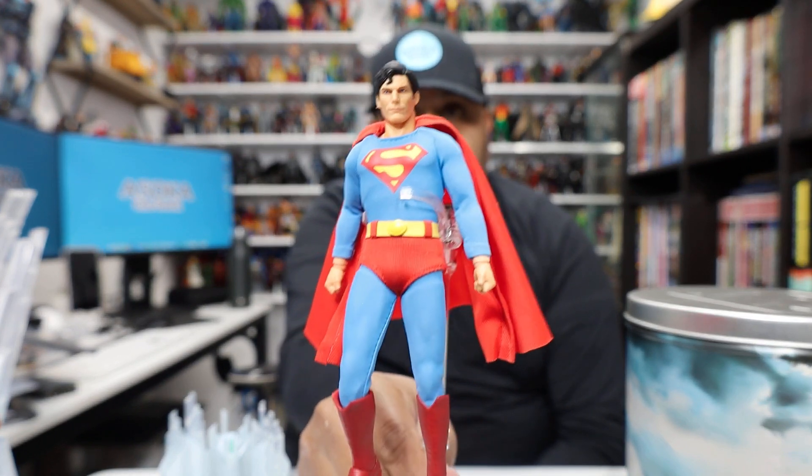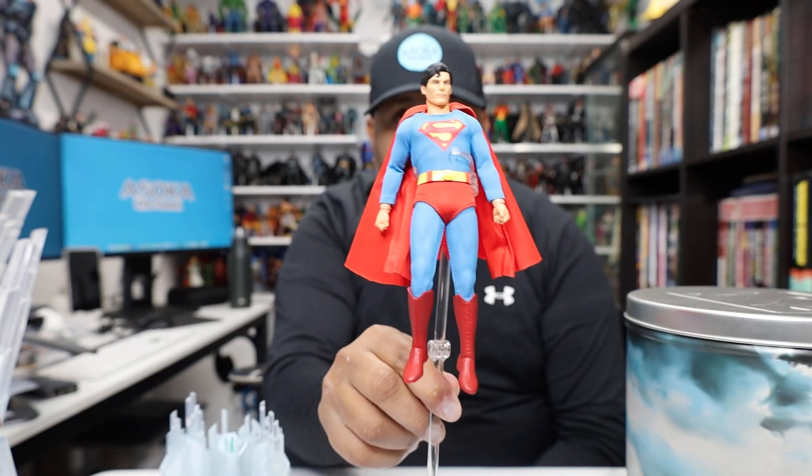Hello my friends, Ahsoka the Geek here, and for today's review we're going to take a look at the new Mezco 1:12 Collective Christopher Reeve Superman figure. This has been a hotly anticipated figure for me — I am a huge Christopher Reeve Superman fan. I really liked the prototype images and was really excited for him. I do love the figure, it's great, but I have a couple of quibbles, so sit back and enjoy this review.